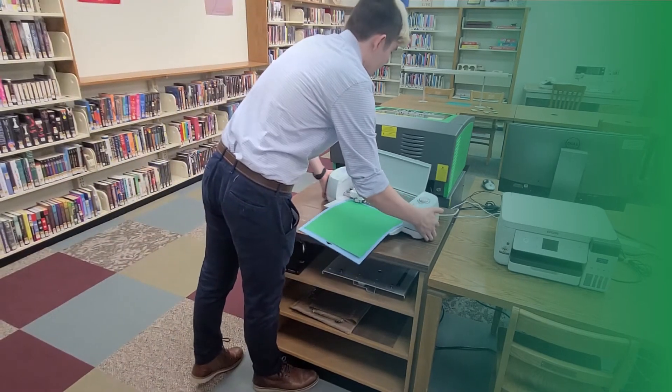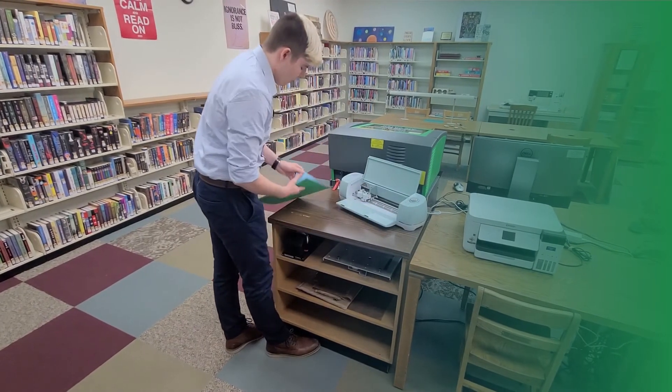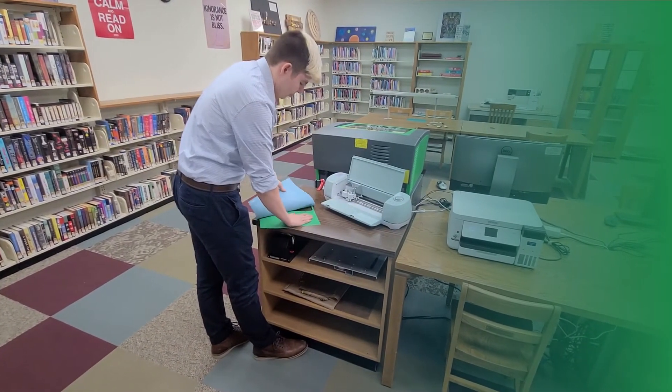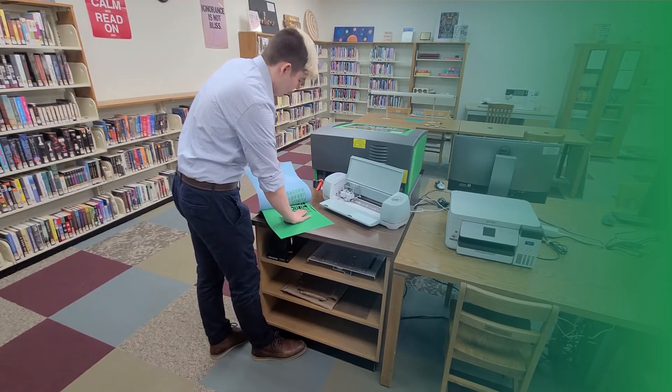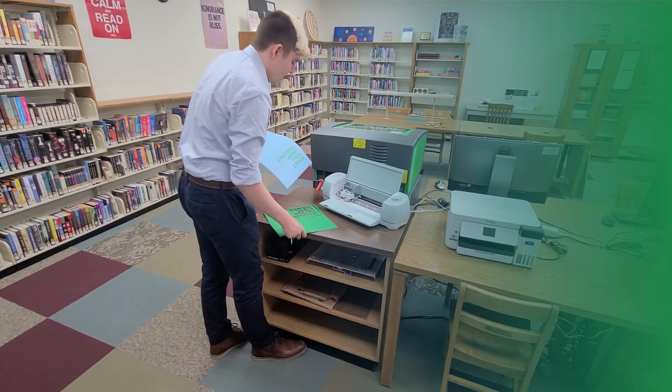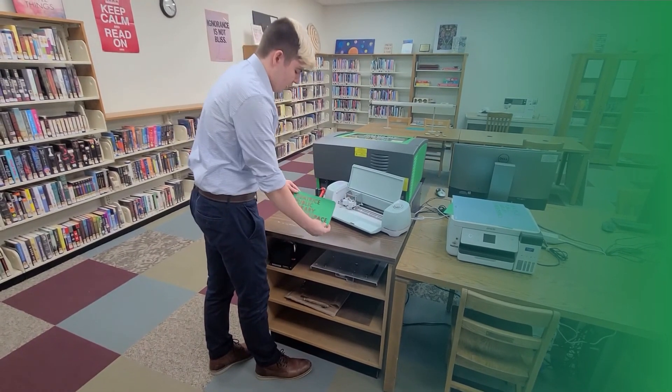It is all finished, so I'm going to go ahead and unload it from the machine. And then I'll be able to just peel it off the cutting mat. All right, and there it is.